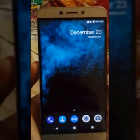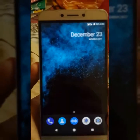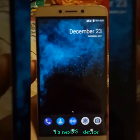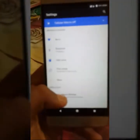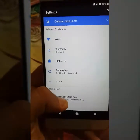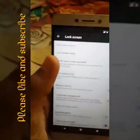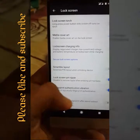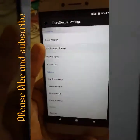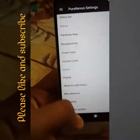Hello guys, welcome to my channel. In this video I'll discuss this new ROM which is Pure Nexus ROM, which is based on the Pixel 2 XL device. The customizations you will get in this ROM include lock screen customization, lock screen touch, media cover, scramble, fingerprint unlock, and notification drawer.